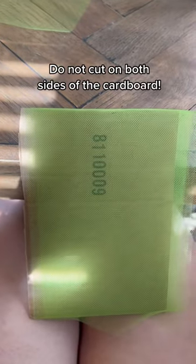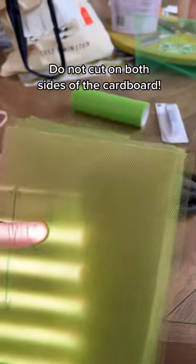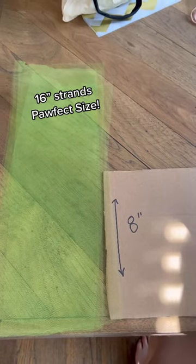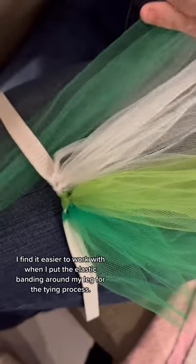Cut the tulle, then cut it one more time at the top of the opposite side from where you started, so your tulle and cardboard should look like this when you're done. You should now have a pile of tulle that's 16 inches long. If you're using multiple colors like I did, you'll need to repeat this step multiple times.